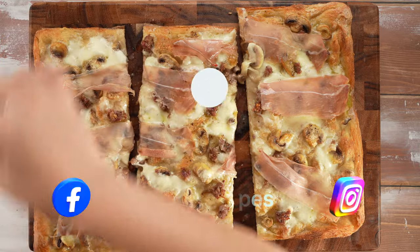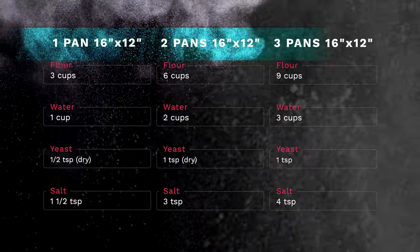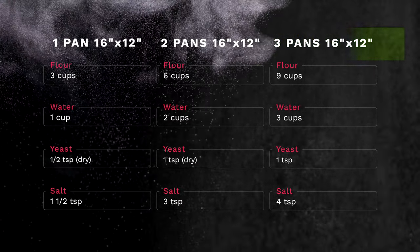Here's a quick look at the ingredients with quantities for up to three pizzas. Here we are making three pizzas for our guests.